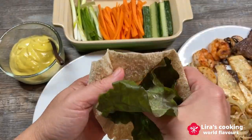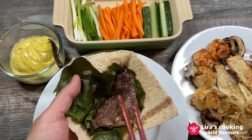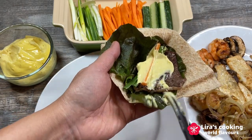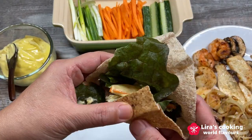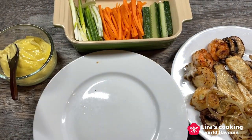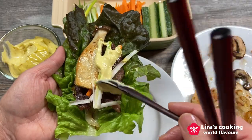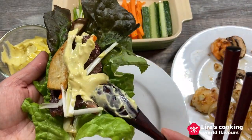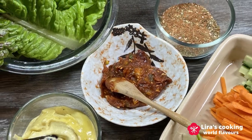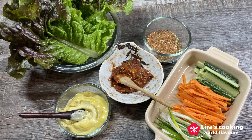To wrap the grilled beef with mustard mayonnaise sauce, I will use a piece of pita with a lettuce leaf, grilled beef, green onion, carrot, and finally our mustard mayonnaise sauce. It tastes really good. Use your imagination to create your favorite wraps, or you can simply eat it with rice or bread as you like. Hope you enjoy our international barbecue party. Thanks for watching and Happy New Year!